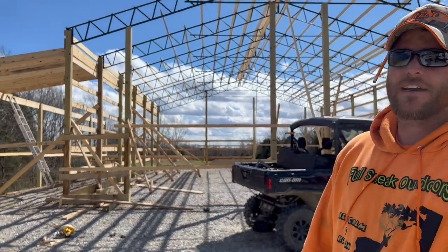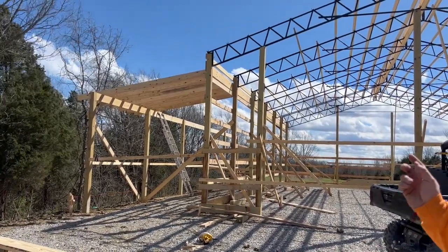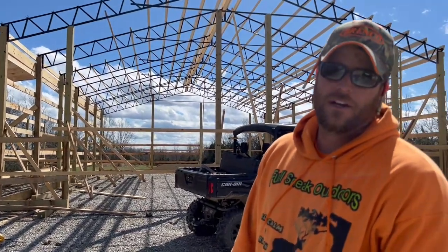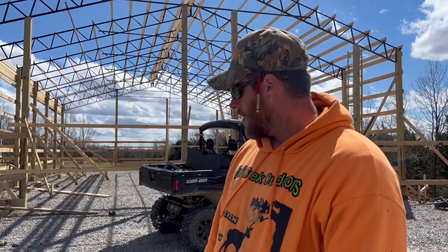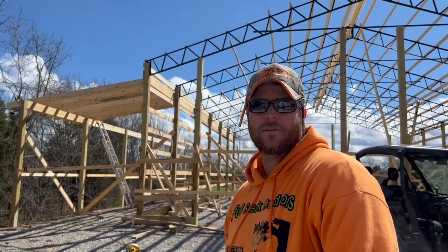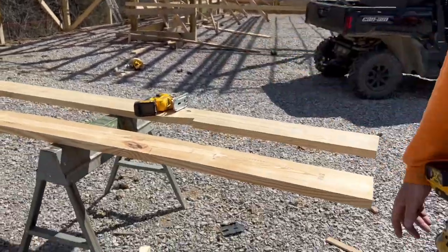We're putting up the rafters right now. I made a jig rafter so I can trace it out on each one and it'll be the exact same each time. We're cutting a bird's mouth, cutting about a 2-12 angle on one end, hanging them in the joist hangers, and then fastening them down at the bottom. Here's my jig and we're about to cut one out.